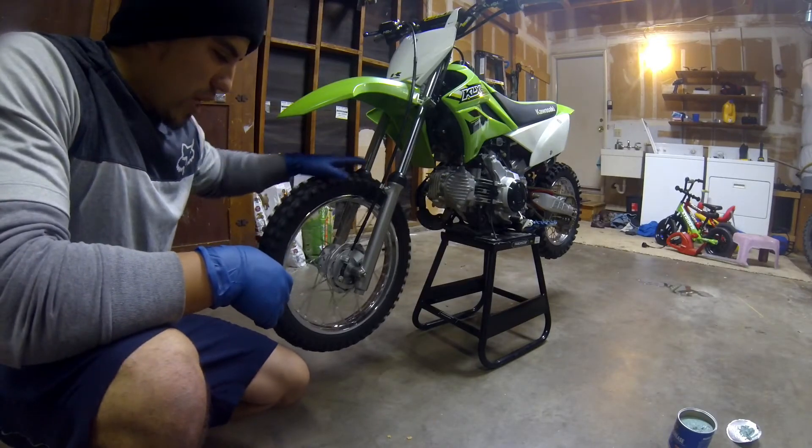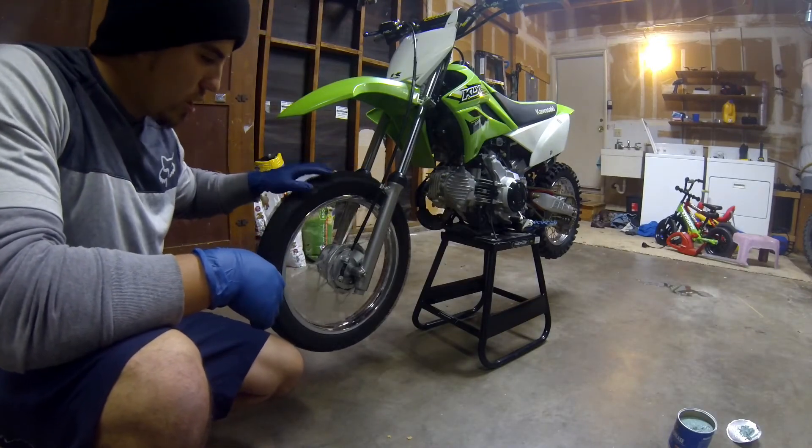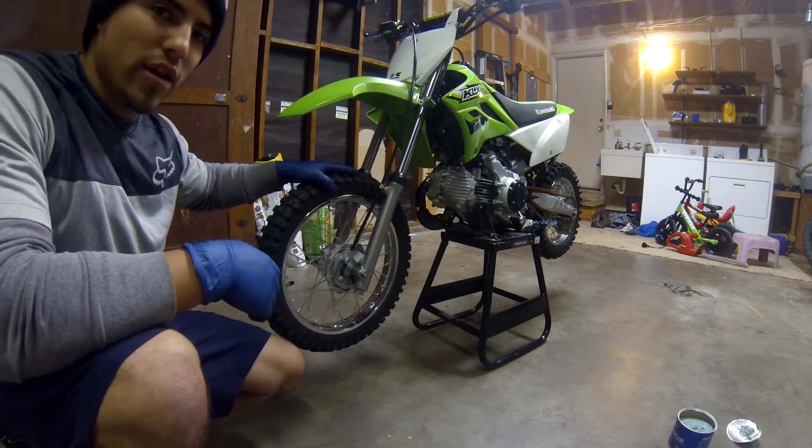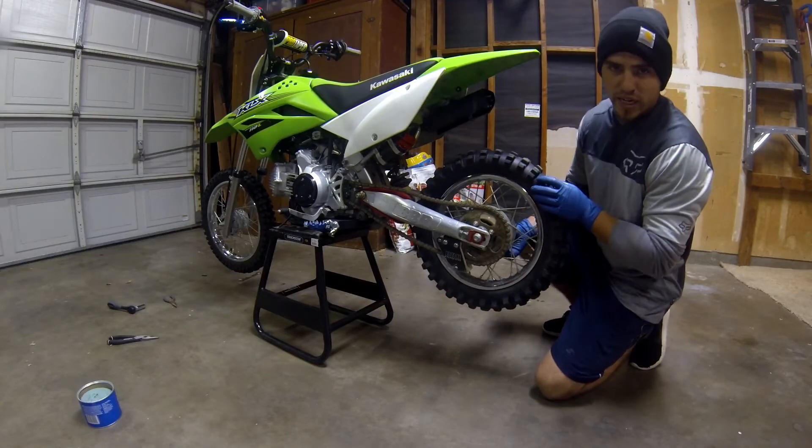Alright, so we just got the front tire put back on. Put the cotter pin in. And there you have it. Alright, so now I'm going to get started on the back tire.